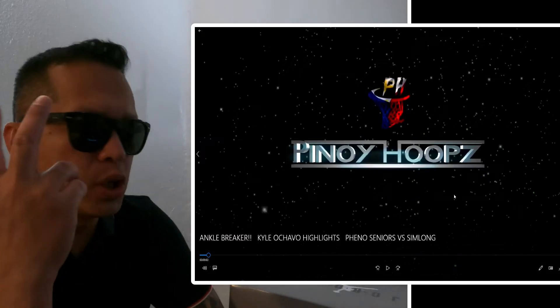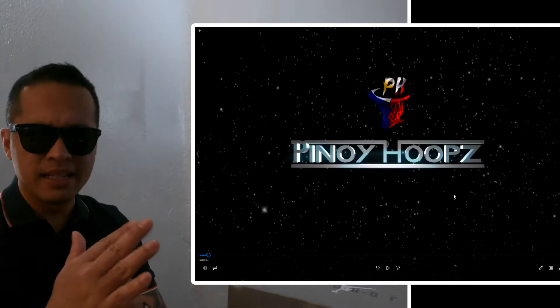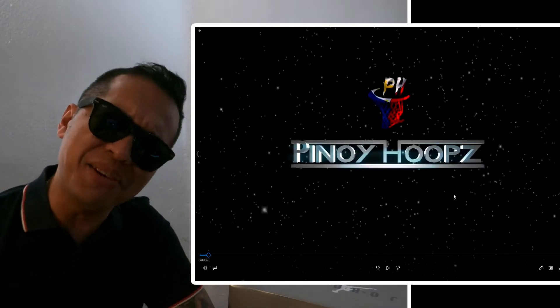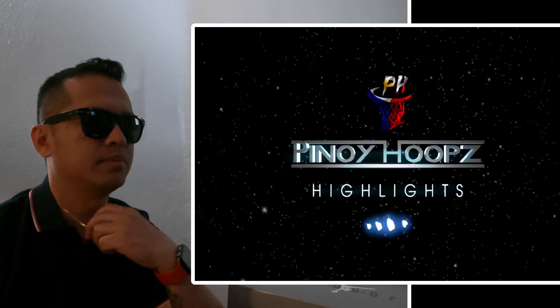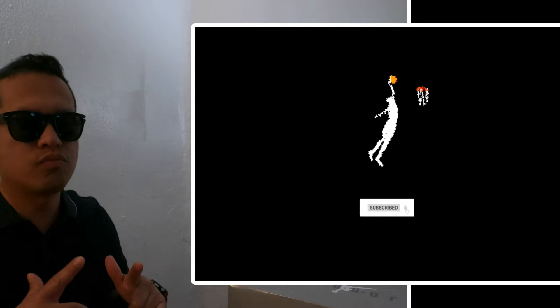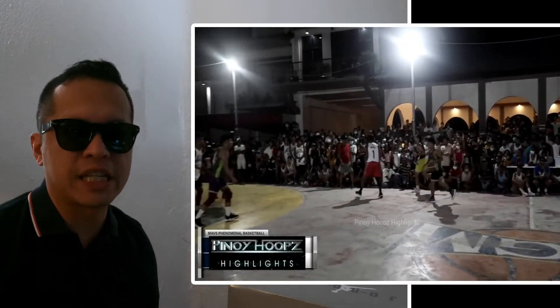Shout out to Pinoy Hoops guys — this is Uncle Breaker Kyle Ochavo highlights. This is Pheno Seniors versus Simlong, I think that's from Batangas City. Kyle Ochavo.